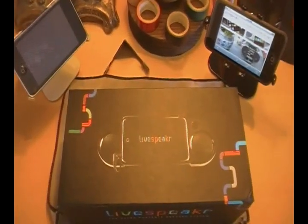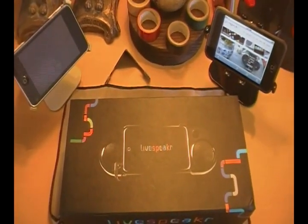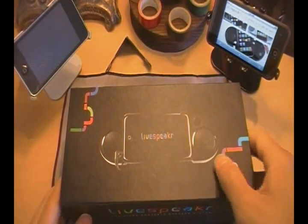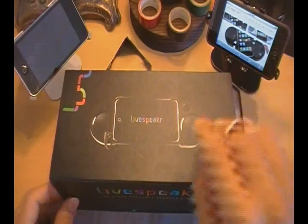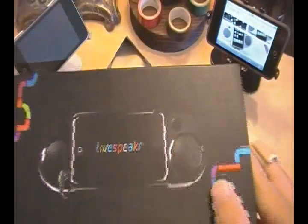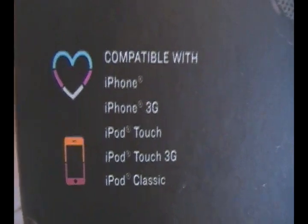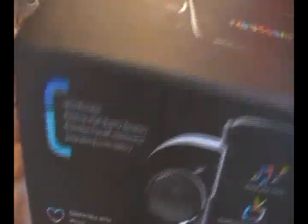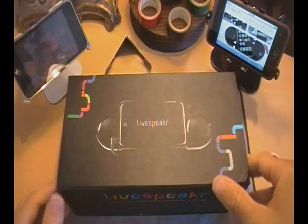I'm here with the Live Speaker from livespeaker.com, as you can see. A couple of brief things before I get into this product: it's not spelled with an ER — it's Live Speaker, just like that. Also, some of you were wondering on the unboxing video why it said iPod Touch 3G. That's just a typo — it probably meant to say iPod Touch 2G. Nothing big.